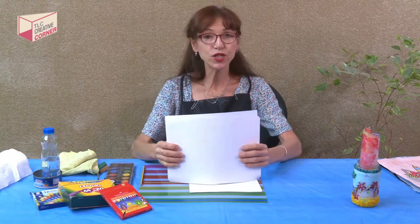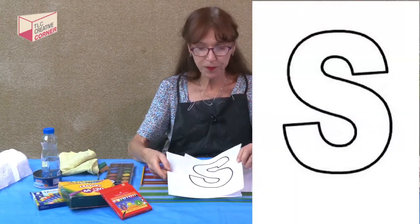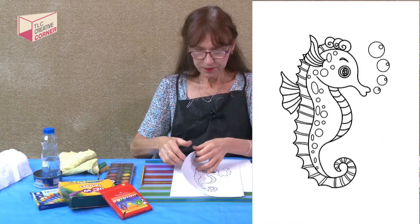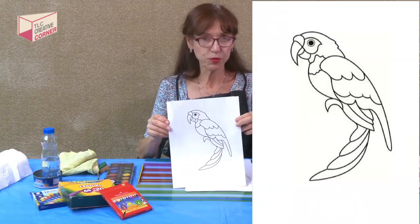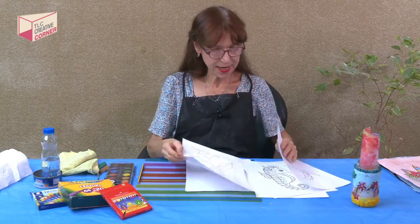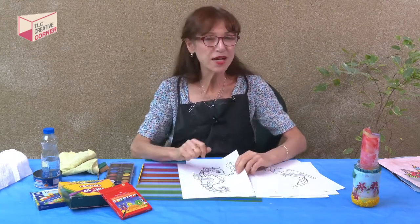Another option is to use coloring pages that you can search on the internet. You can look up coloring pages for animals or landscape, unicorn, flowers, whatever. I did like an initial — you can look up your initial. This is a seahorse. I also did one of a parrot. And I pulled out one that was a stained glass. So there are many, many options. But I think today I am going to do the seahorse. So let's press pause, go get your materials, and come on back and we'll do the project together.